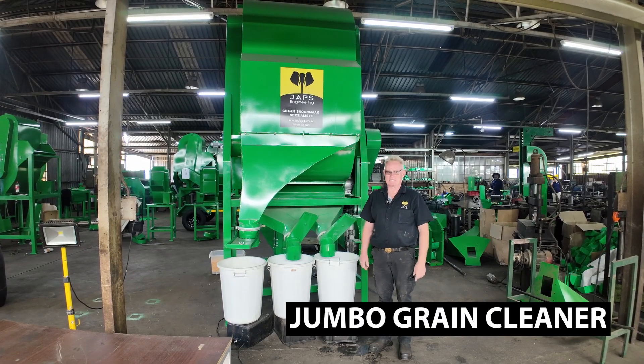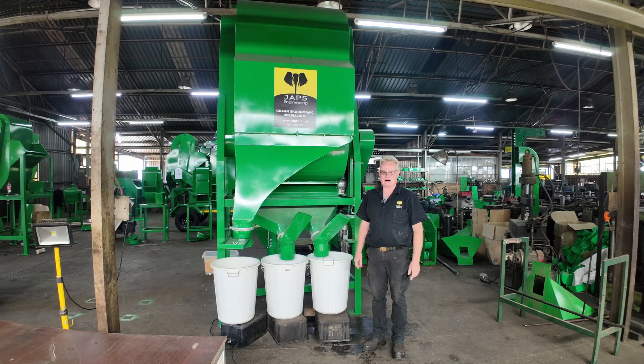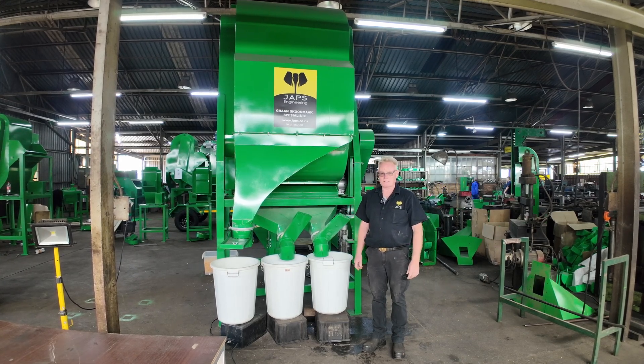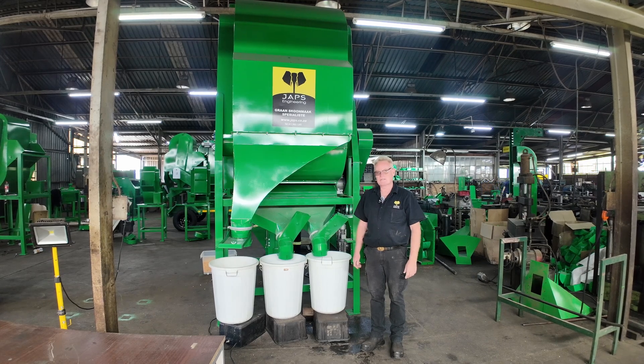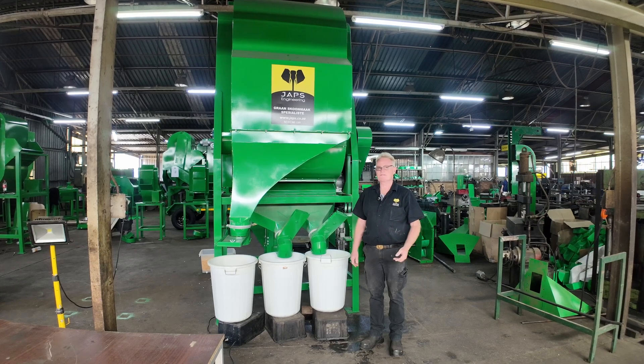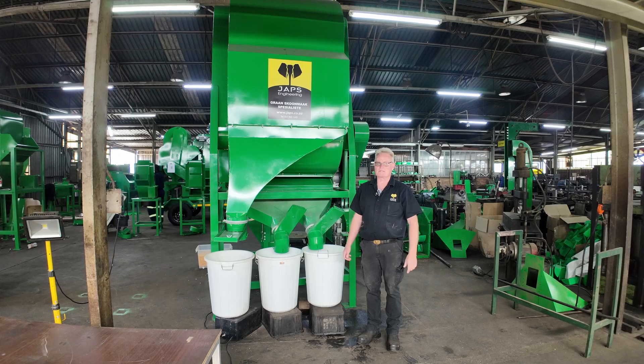This is my jumbo grain cleaner machine. It's an industrial machine for very high volume. It can do up to 30 tons an hour cleaning seeds. We do with this machine any seed — beans, maize, wheat, soyas — any high volume seeds that you want.